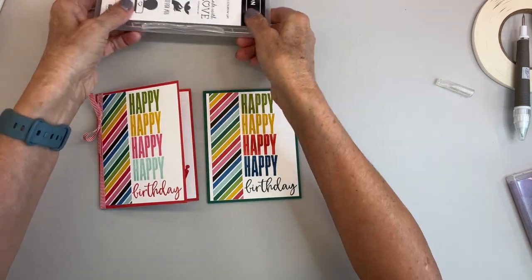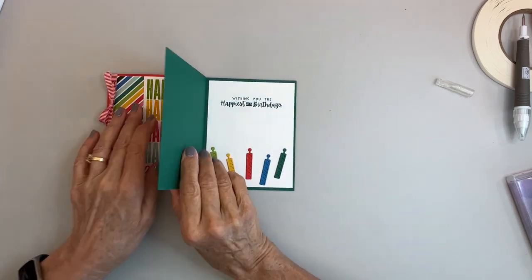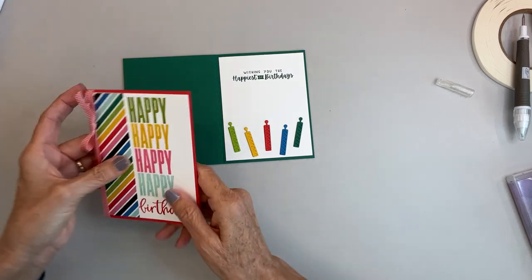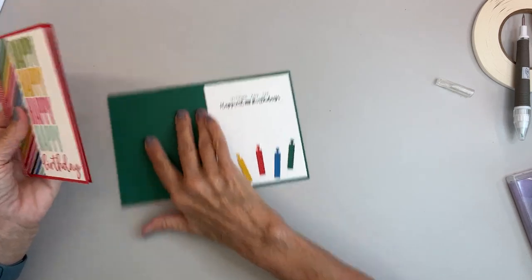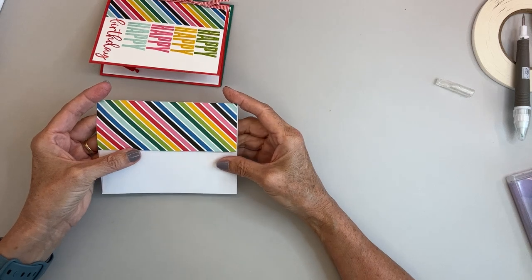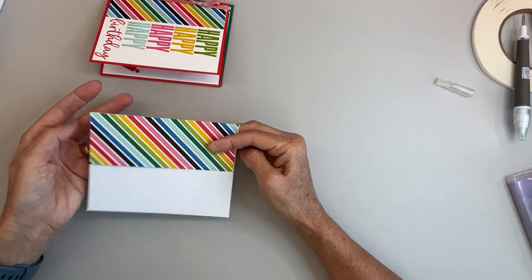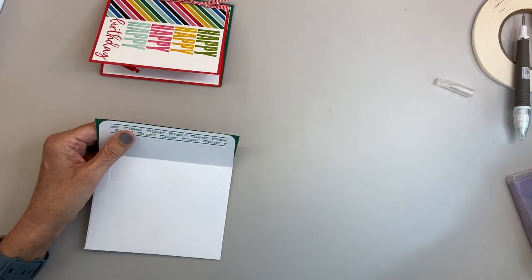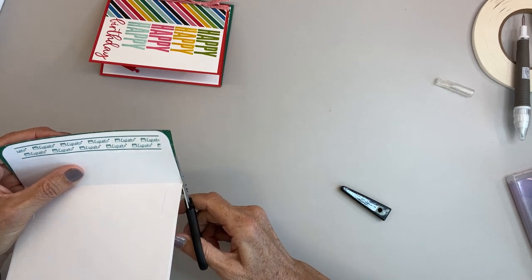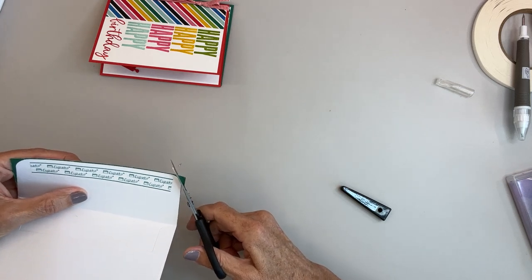And there's the original one. As you can see I did a ribbon here — didn't do anything on that one. The inside has Wishing You the Happiest of Birthdays from the Charming Sentiments, and there are my candles. I also did an envelope — I just took a piece of the Designer Series Paper and glued it to the back. You can leave it straight across there, or you can take your paper snips and cut it at an angle like so.